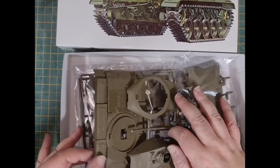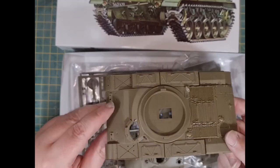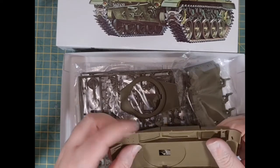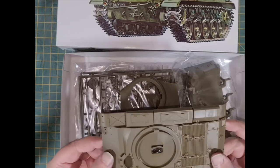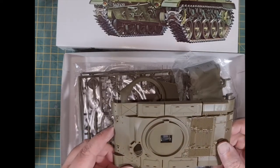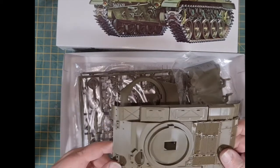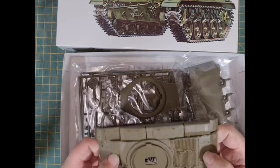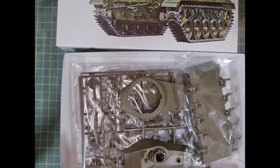So what have we got? Looks to be the top section of the tank — it doesn't come attached to a sprue. It seems to be reasonably well moulded. It is Tamiya after all, so that's what you'd expect. A reasonable amount of detail for a tank, particularly for a cheap kit. It looks good. It's that hard, rigid plastic you get in the older kits — that's okay with me.